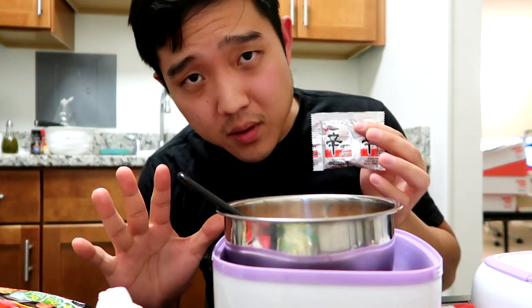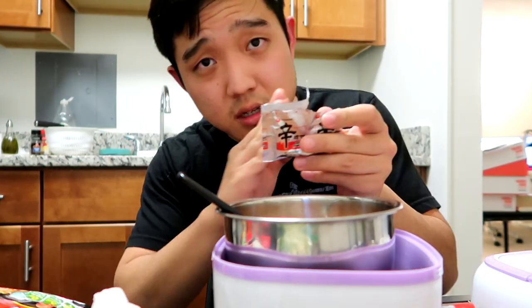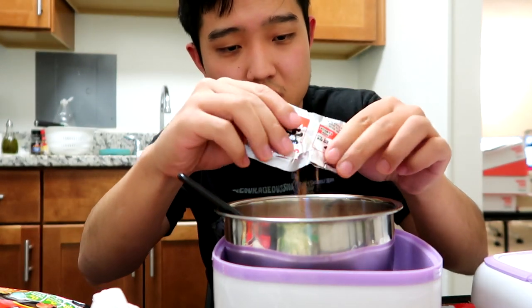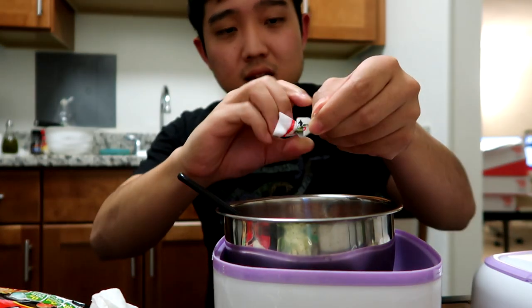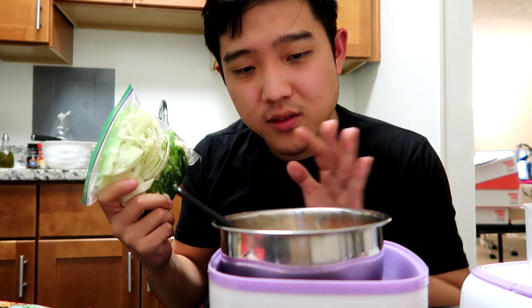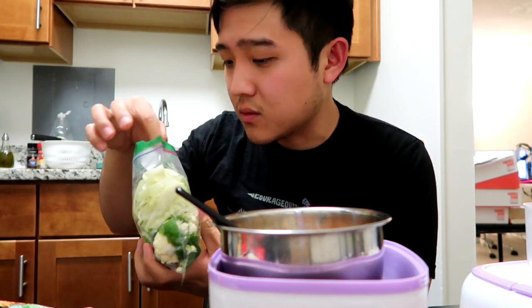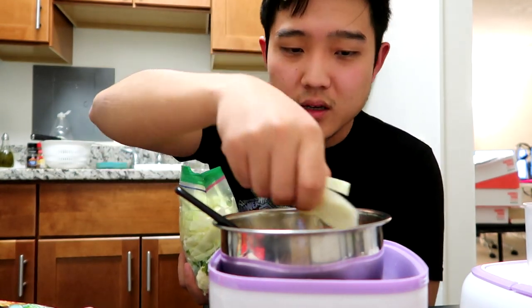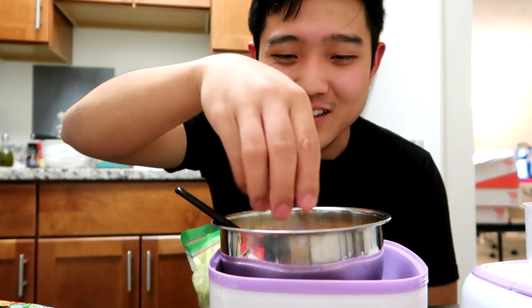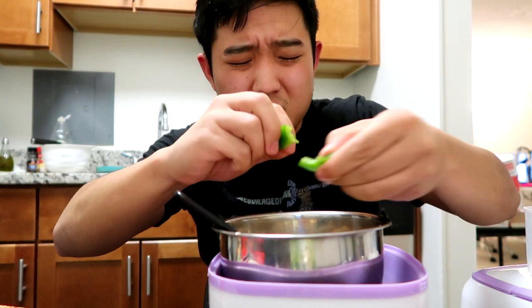I'm going to put in all the seasoning packets within the broth. Actually, I'm gonna calm down a bit — I'm gonna use half of the flavor here. The bowl is a bit smaller, I don't want it to be too concentrated. I'll use half the seasoning packet of the shin ramen and put the full package of dried dehydrated vegetables in here. From last time I cooked with this, I did chop up some extra vegetables — I got cabbage, green peppers, green onions, and some cauliflower.